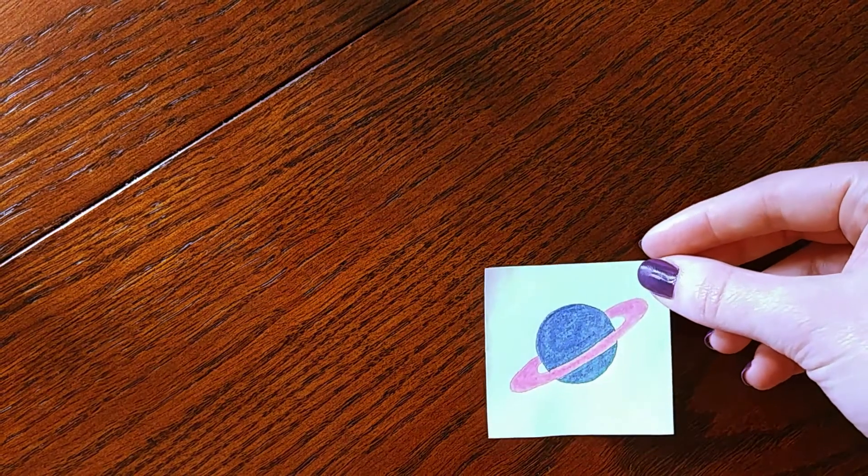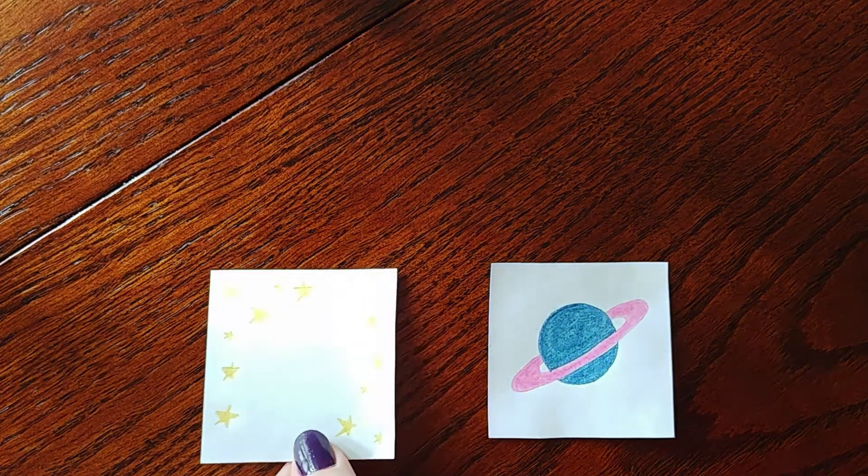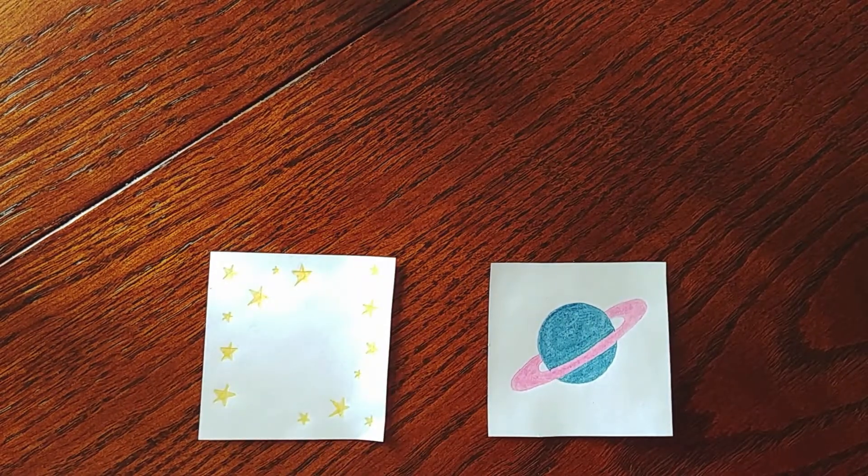Now that you have all your materials, we have to decide what to draw. Today I've decided to draw a planet in space, so I'll draw a planet on one piece of paper and stars on the other. It's really important to make sure that you leave enough room on both pieces of paper for each part of the drawing — you don't want too much overlap between the images.